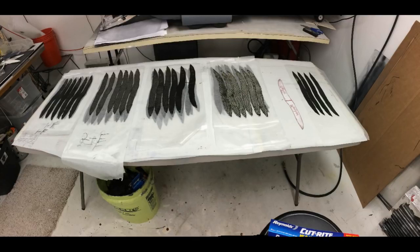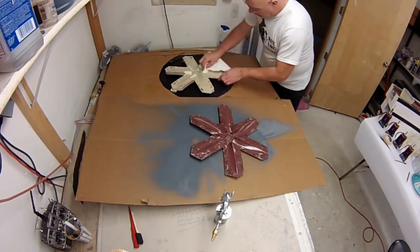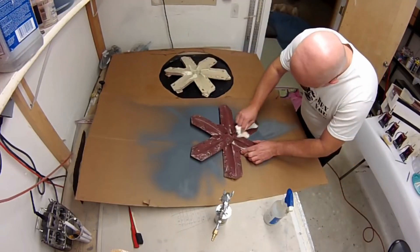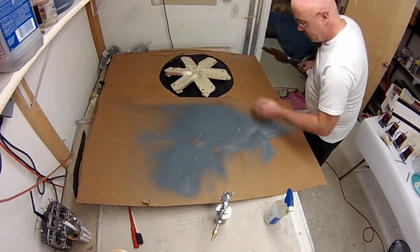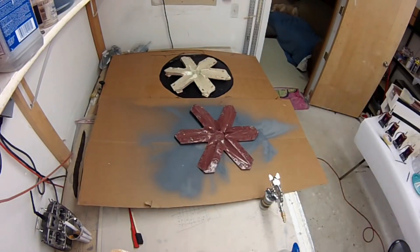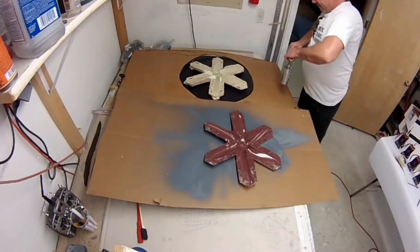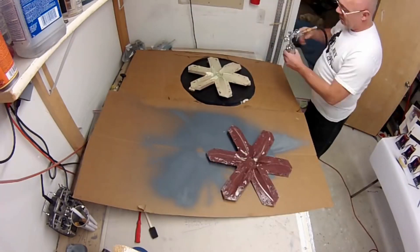Coming up you'll see the actual propeller layup process. First I thoroughly clean my molds — I've already put four coats of wax on earlier, so I do four coats of wax about every other propeller. Then I use warm water in a spray bottle to clean the mold out; that gets rid of any old PVA, which is water-soluble. Then I set up my air gun with PVA and apply a couple of really thin mist coats — you want it to look almost like a flat clear, not glossy at all.